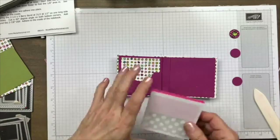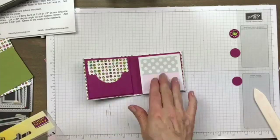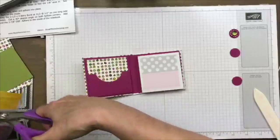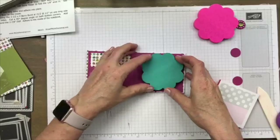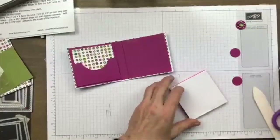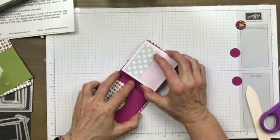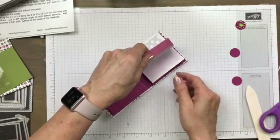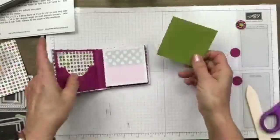I've got these post-it notes here which go really well with this theme because they're polka dot with pink and black. I considered using some others I bought today but I think I like the square one better with this paper. I'm going to grab my fast fuse and put it on the top of my post-it note, then just lay that down on this side. Whenever you get to the very last page you can just stick another post-it note pad right on top.